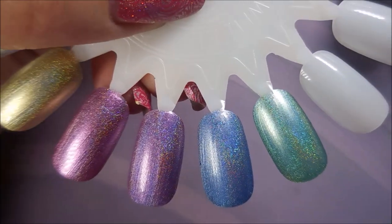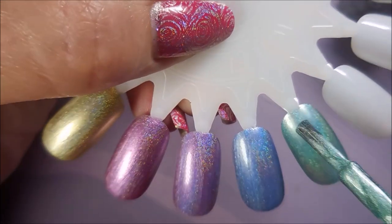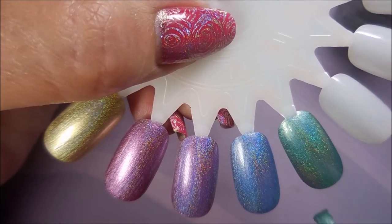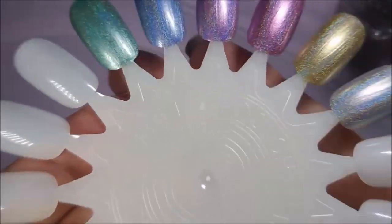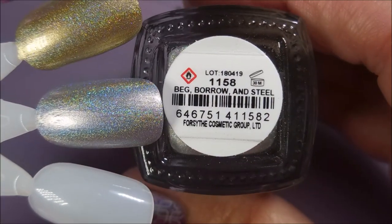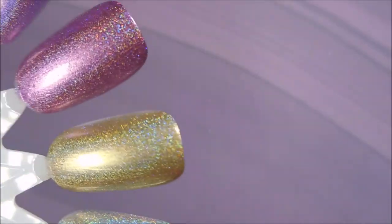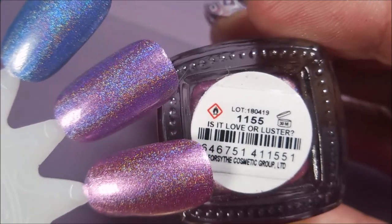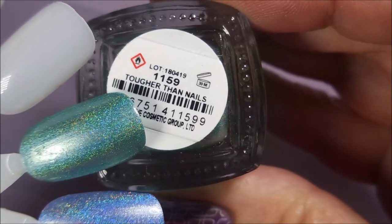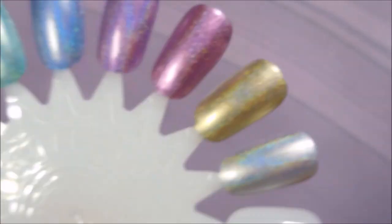This green one's pretty unique though — I think it's going to take my favorite spot this time, because I don't know that I have another halo in that shade. Beautiful. So here we go — I've top coated these and now we're going to go through them: Beg Borrow and Steal, Good as Gold, Is It Love or Luster, Medal of Honor, Oh the Irony, and finally Tougher Than Nails.